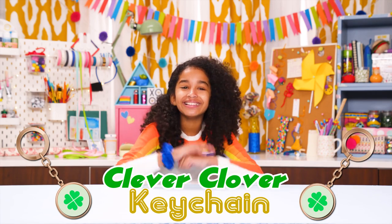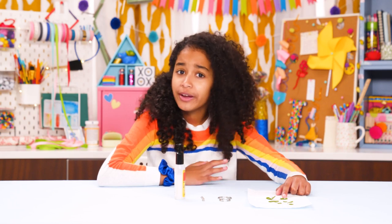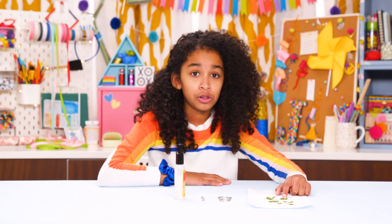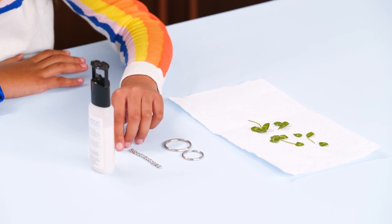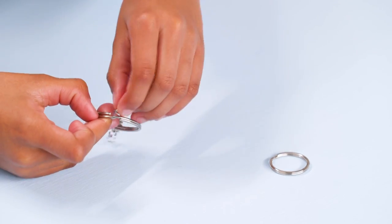My Clever Clover Keychain. For this, you'll need a four-leaf clover — or if you're not lucky enough to find a four-leaf clover, a couple of regular clovers — two keyrings, some chain off an old necklace, and clear glue or Mod Podge. Join the two keyrings together with the chain.